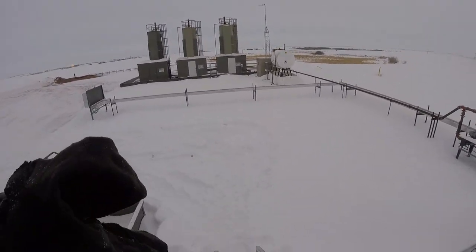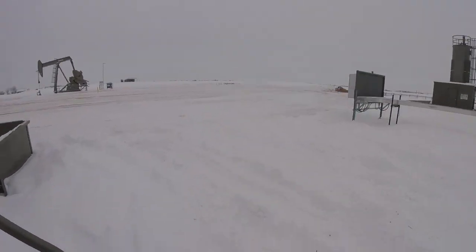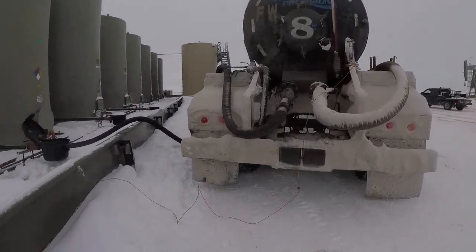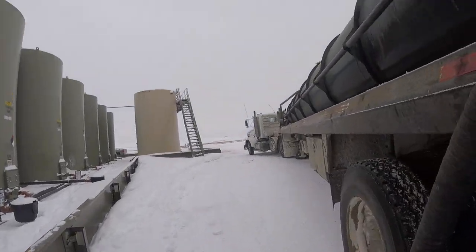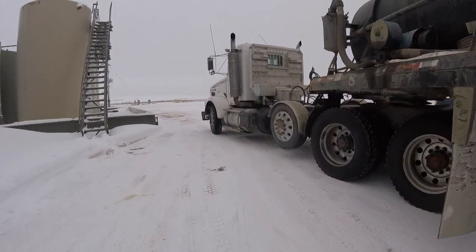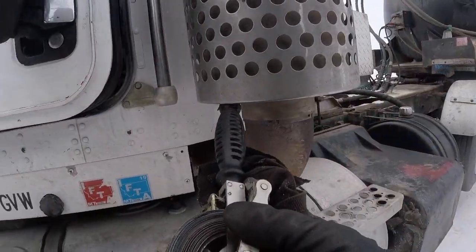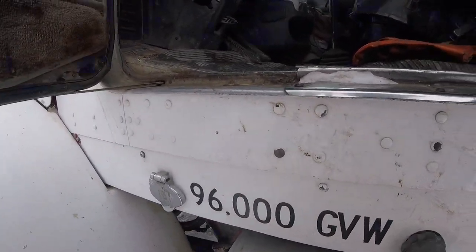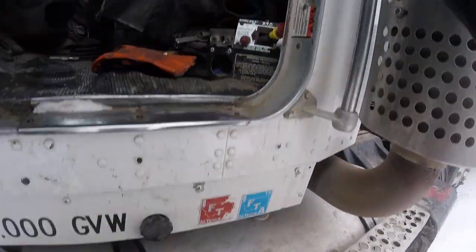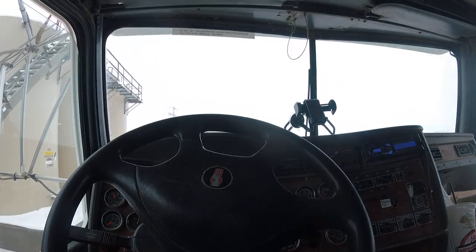Go do our paperwork, go do our work. That is strapping the tank.